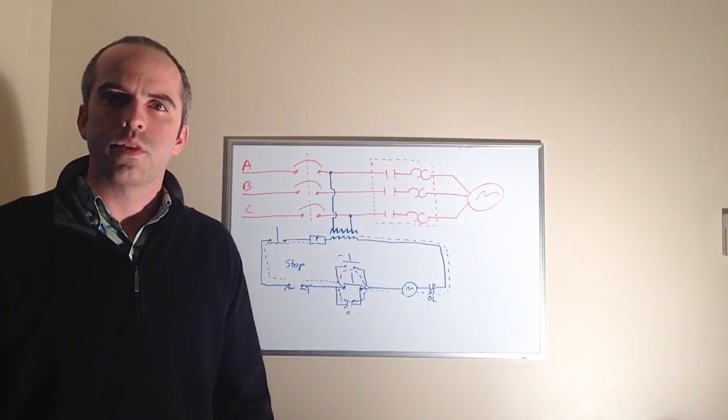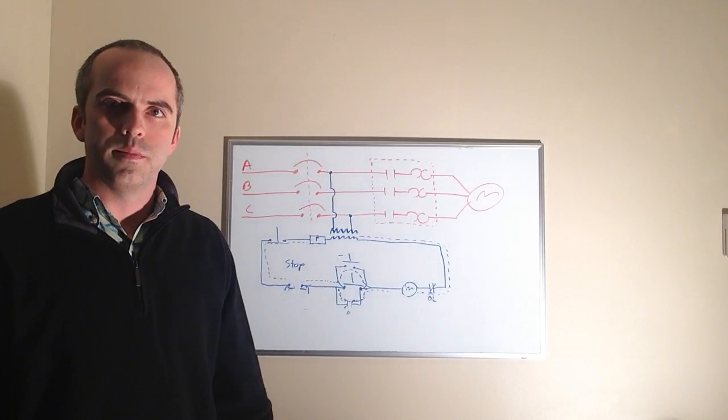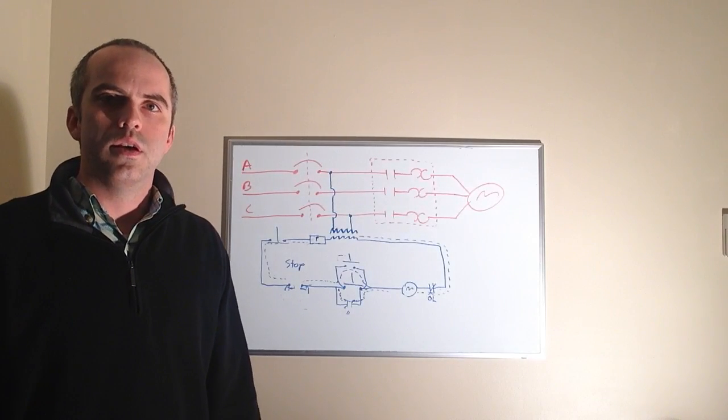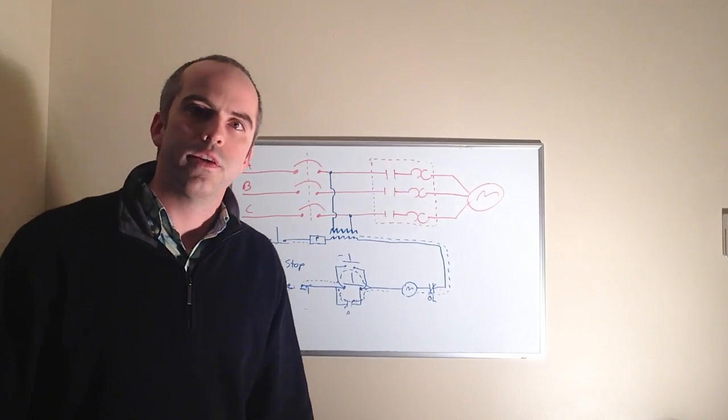That's the start-stop circuit in a nutshell. If you have any further questions, feel free to shoot me an email or give me a call — I'll be glad to help. I appreciate your time, thank you.